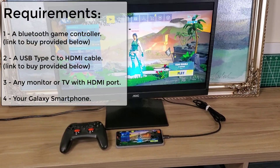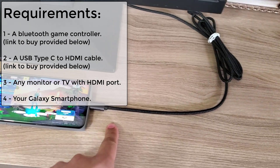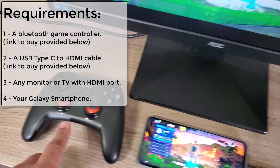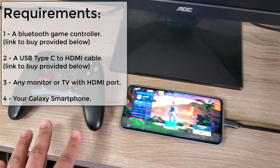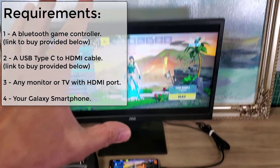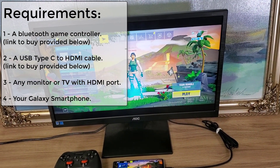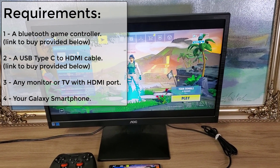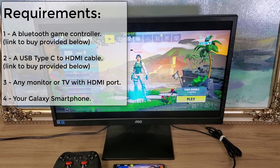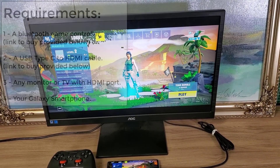The first thing you need is your Samsung Galaxy S10 Plus. Then you're going to need this cable right here, and of course you need a Bluetooth controller to control Fortnite wirelessly. Finally, you're going to need any monitor or TV that has an HDMI input — that could be your HD TV in your living room or any computer monitor with an HDMI input.